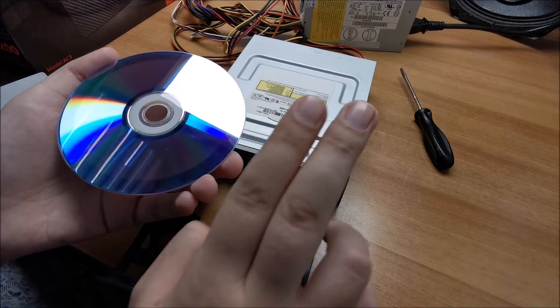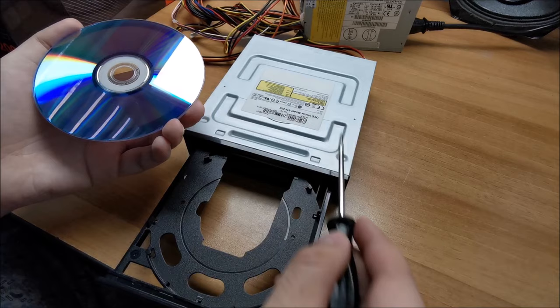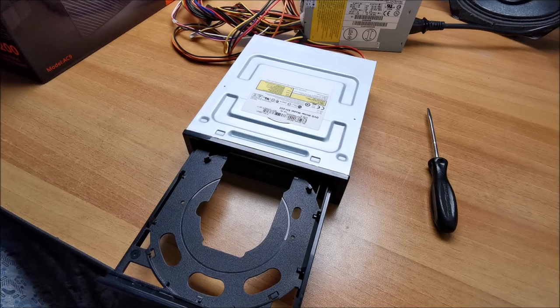At some point in time, cleaning discs existed. They had a line with some tiny bristles, like a brush, that would hit the lens. You do not want that. Those worked in some cases, but they would create more damage than they would help. So do not use something like that.